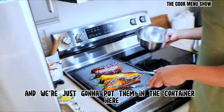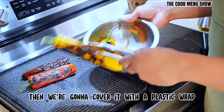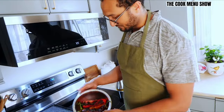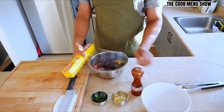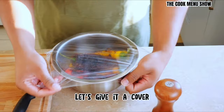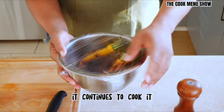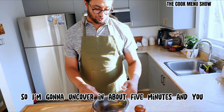Take these off and we're just going to put them in a container. Then we're going to cover it with a plastic wrap, or if you have a lid. The steam is going to continue cooking these, and then we're going to peel them. The residual steam from the peppers, because they're really hot, continues to cook them and the steam makes the skin come up. I'm going to uncover it in about 5 minutes and I'll show you the next step.